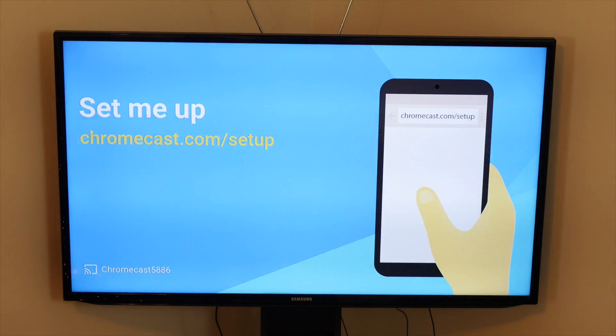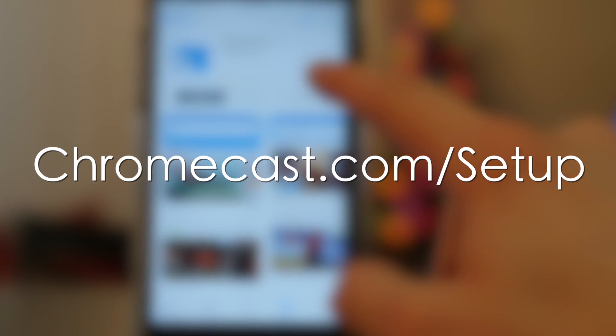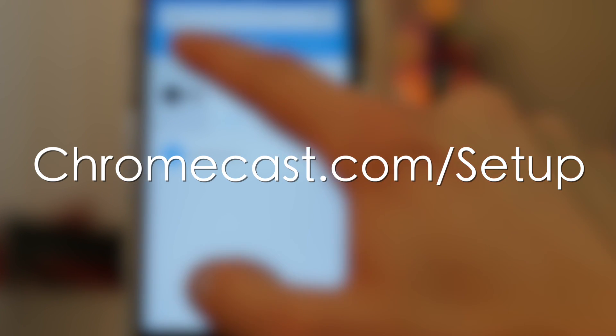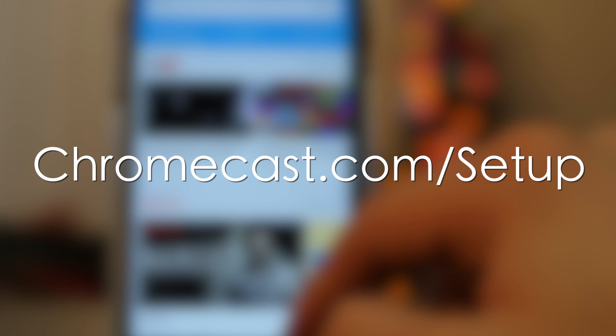Once you see your Chromecast screen on your TV, go to your phone, tablet, or computer and visit chromecast.com/setup. Before doing this, make sure your phone, tablet, or computer is connected to your WiFi network.